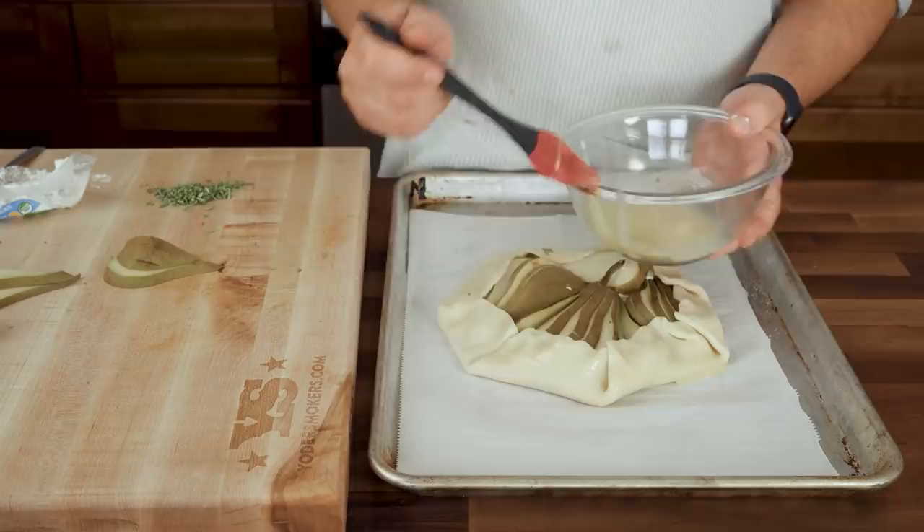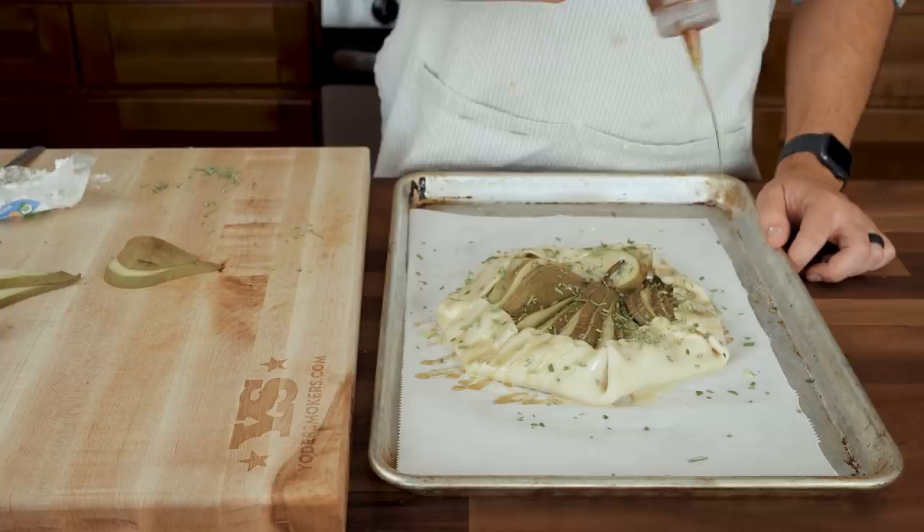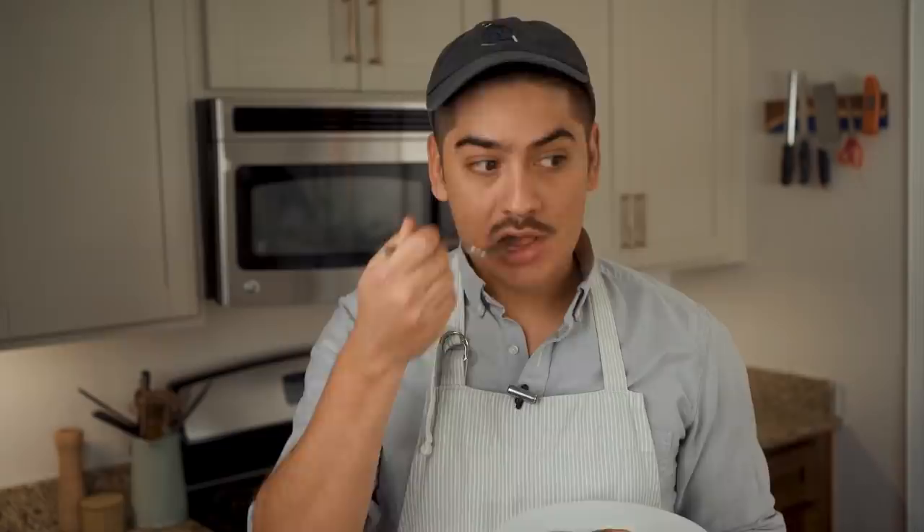Form the crust, hit it with a beaten egg yolk, and drizzle the whole thing in honey once more. Shower the galette in finely chopped rosemary and bake it just like the other two. The resulting dish will require you to eat around a couple of inedible stems, but it's a small price to pay for just a crumb of clout in this hellish new attention economy.